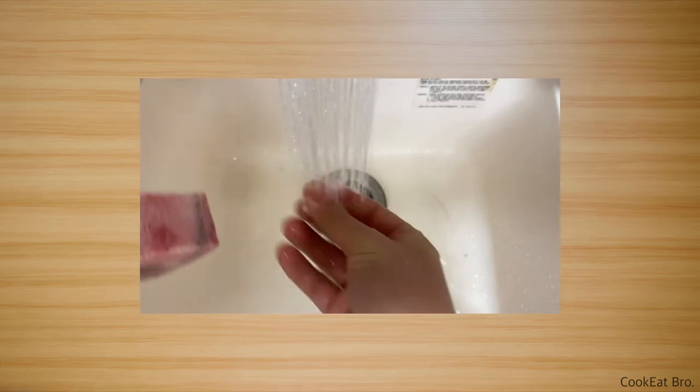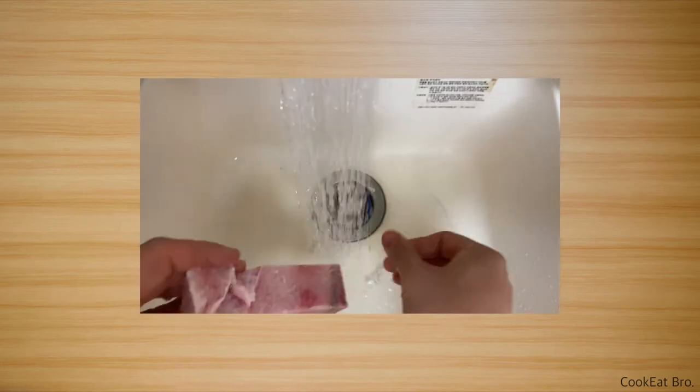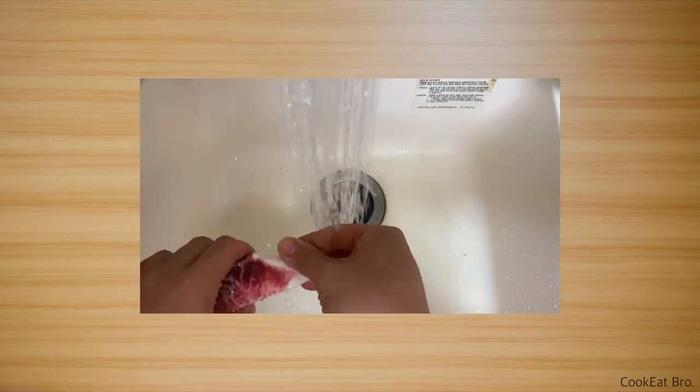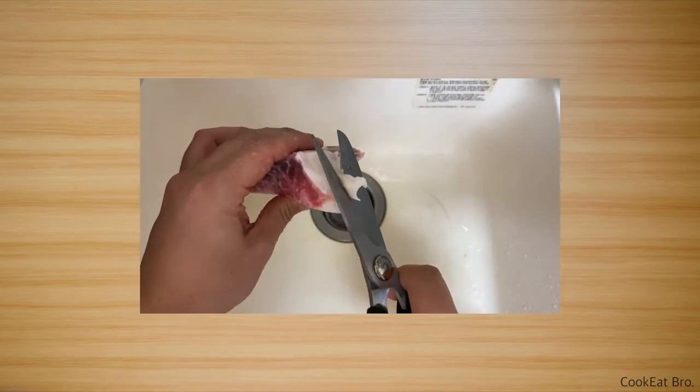I think it's done. Then discard the water and rinse off the meat and bones to remove other impurities, or bone chips. And cut out extra fats roughly.